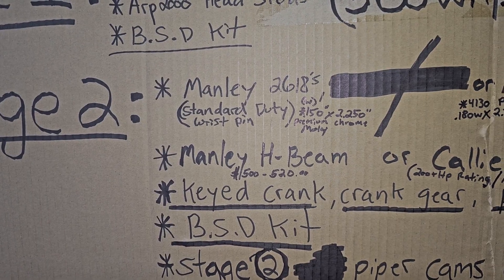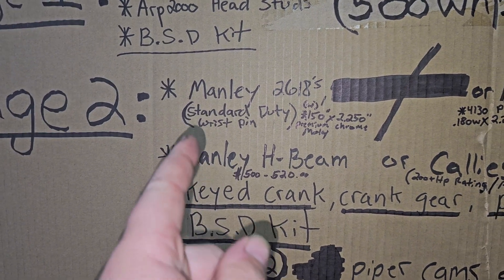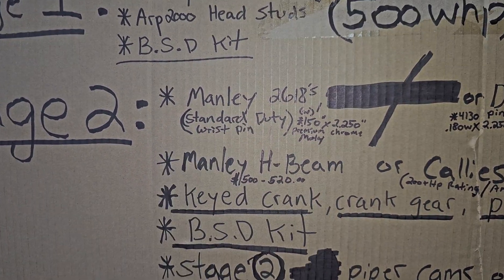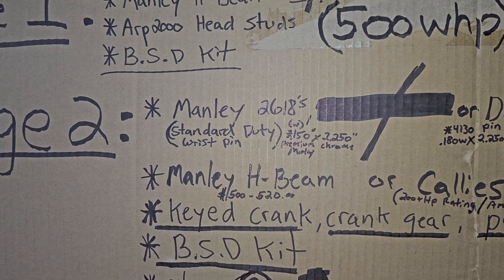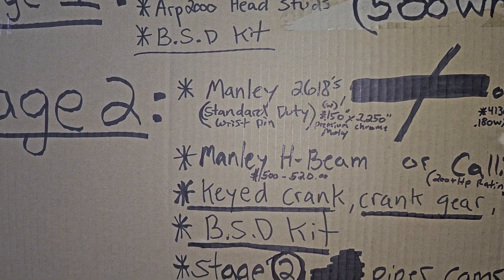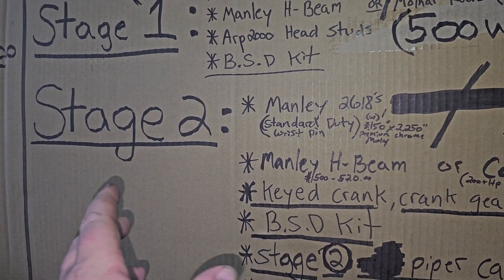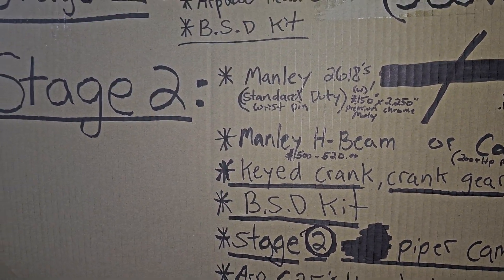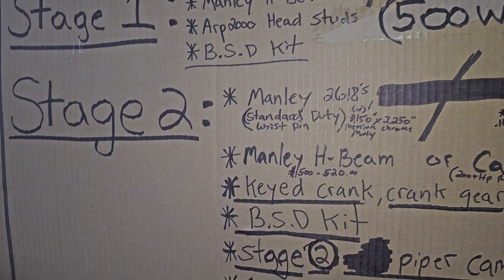If you have a worn out block that needs boring, I highly recommend going to 88 millimeter, which is the standard practice for building these engines. I'd recommend staying at 87.5 millimeter just so you can preserve the block, and in the future if you want to go 88, you still can. Having a thicker cylinder wall is also going to help prevent cracking.